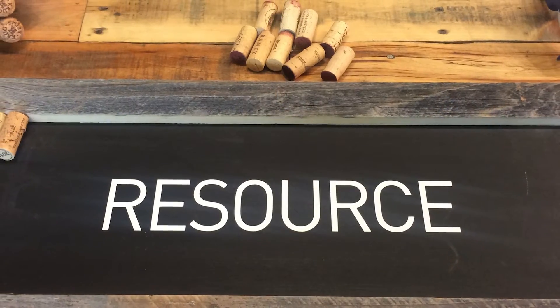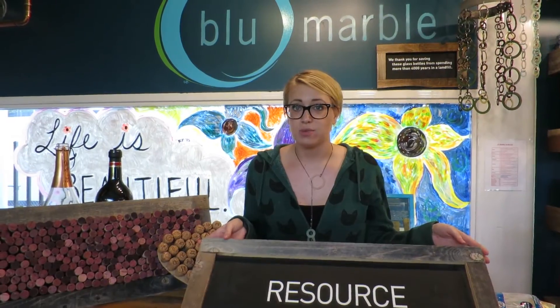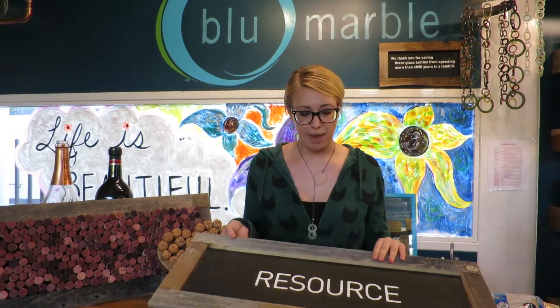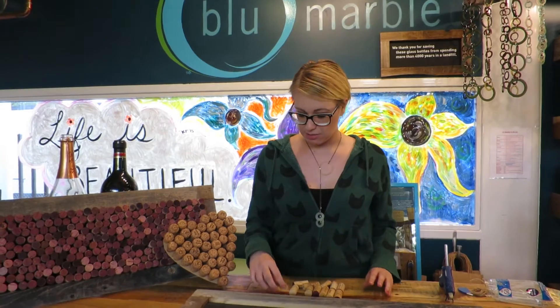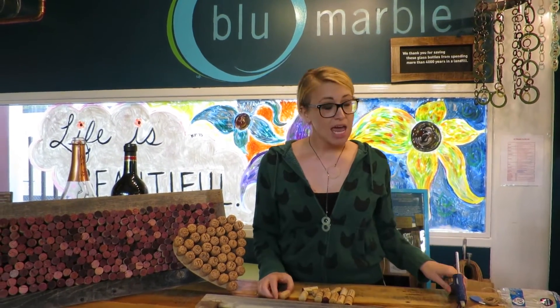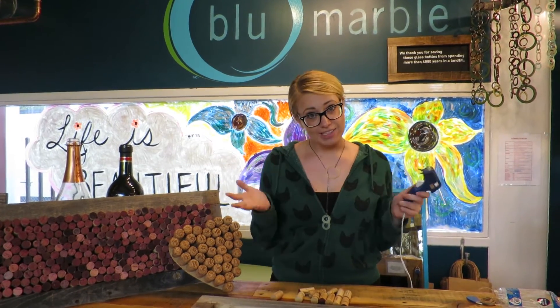We have these signs just lying around and we're going to repurpose them, because we are a repurposing company. This is what we're going to use today as our base, and then we're going to use some of these cool corks. You're probably going to have corks lying around. And then you're going to need a glue gun, as always.